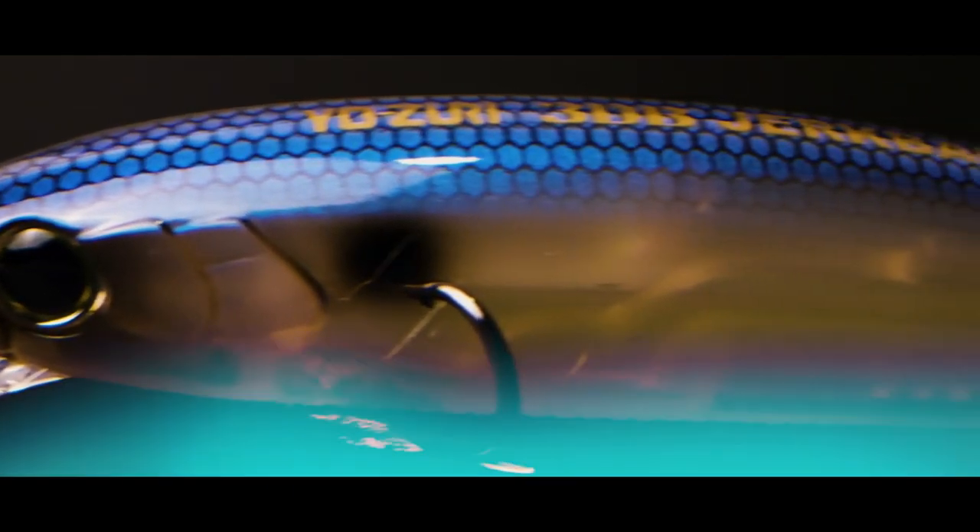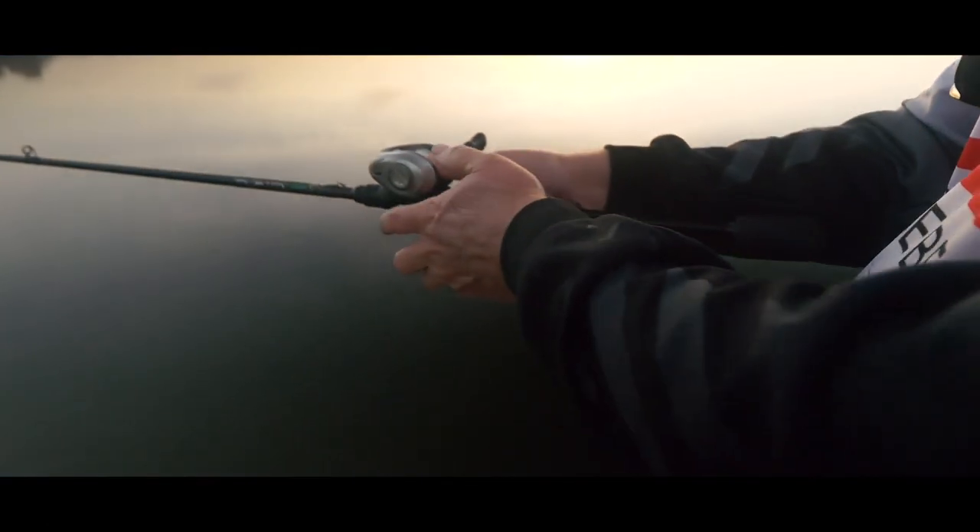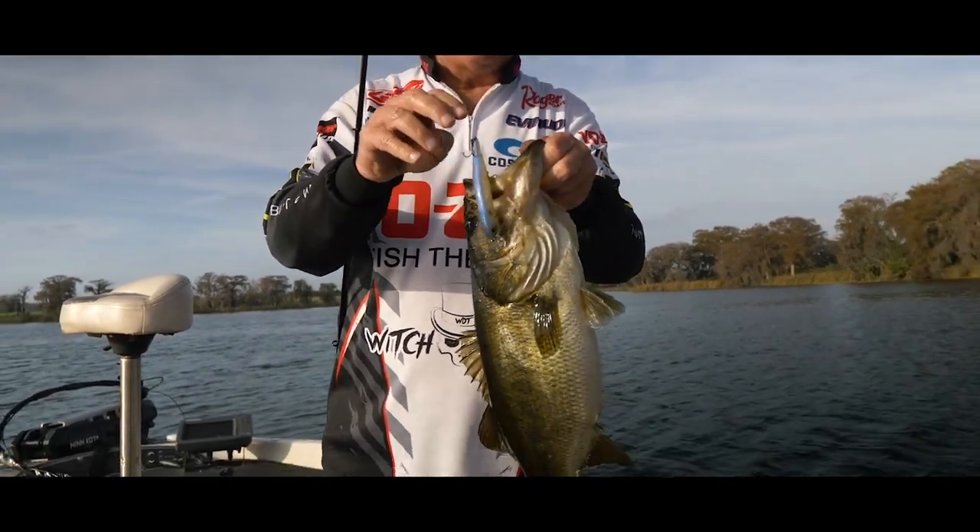We've got two versions — a shallow version and a deep version. Our whole pro staff has been working for two years trying to get this bait exactly the way we liked it, and I'm really excited to say we have it now.